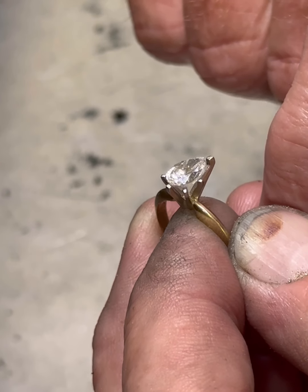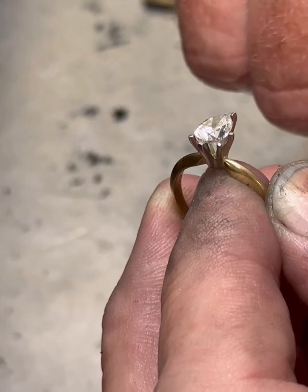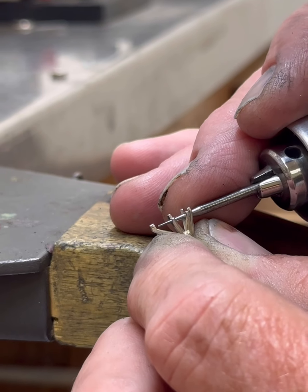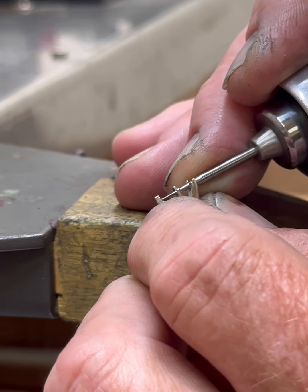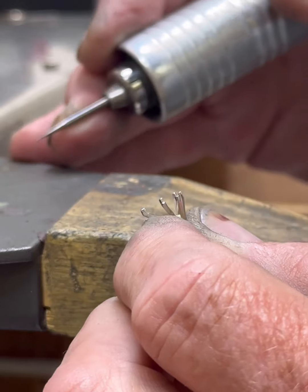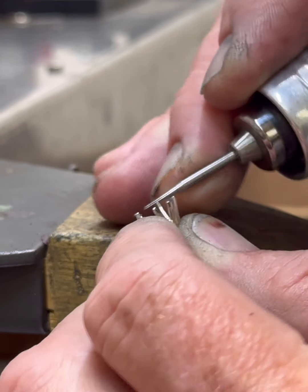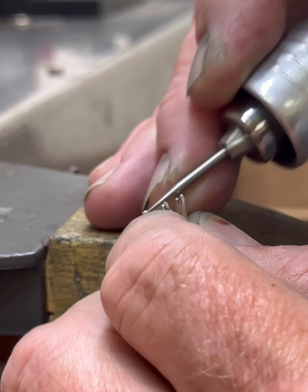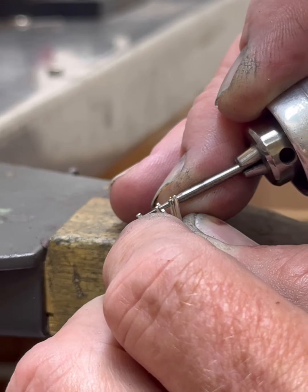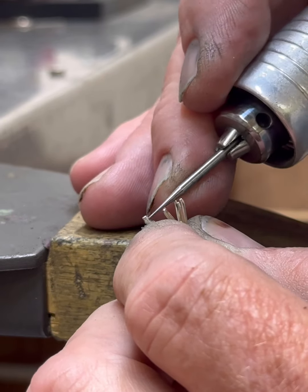I've got two choices: I can either cut these five prongs or cut the tip first. Let's do the tip — that's the hard part. So right here is the end prong where the point's going to go, and all I'm trying to do is get a little divot created. Almost got a big divot created — I just needed a little divot.